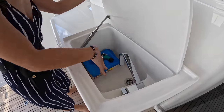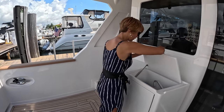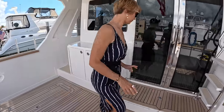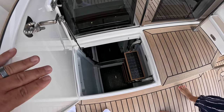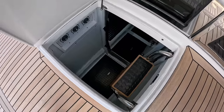I really like this deep sink. It's great, especially if you're fishing — it keeps everything very clean. You can fill it up with water if needed and deep clean something. And we have storage on both sides. There's another access point here to the lazarette as well as to the engine room. You also have really easy access to the battery switch panels right there.